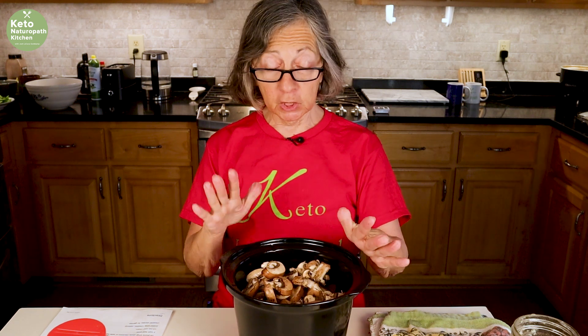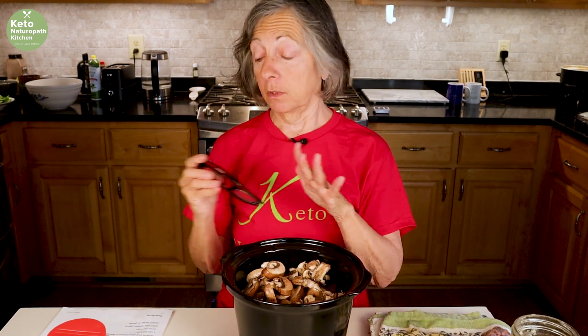Now I'm going to set this on low for four hours, and after the four hours I'll be back to finish it off.